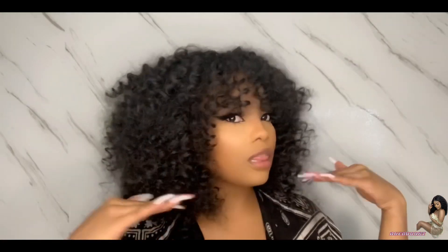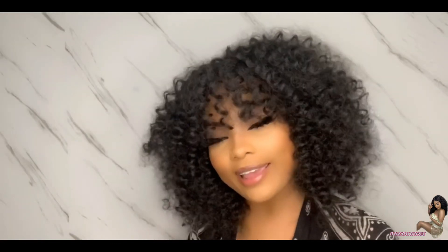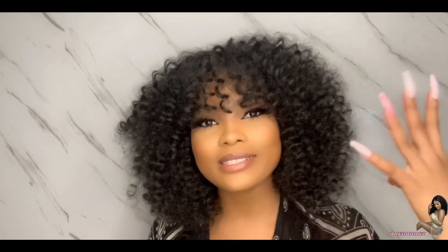In today's video, I'm going to be showing you guys how I achieved this fur hole using crochet hair — the Jamaican Bones Crochet. You'll get a flawless, natural-looking install every time. I'm going to show you my tips and tricks on how to get the perfect install every single time. So stay tuned.